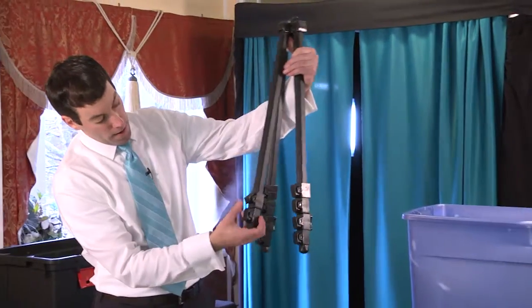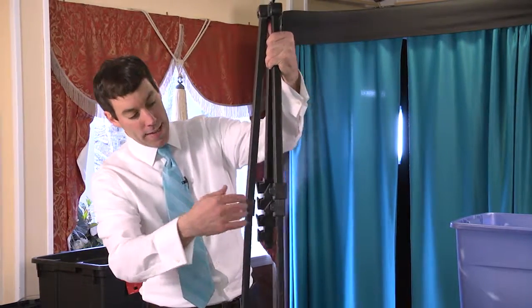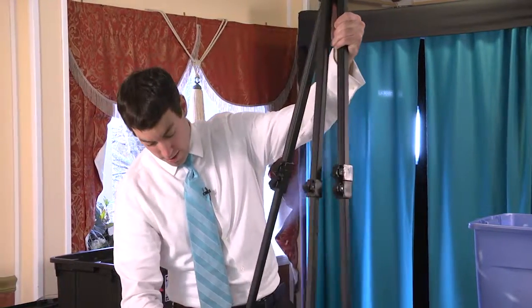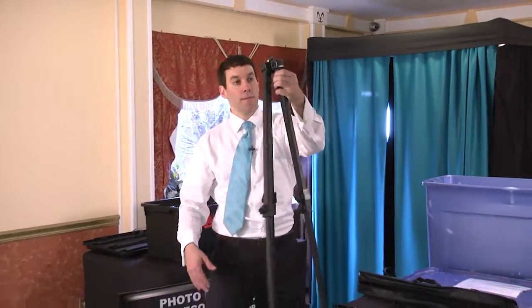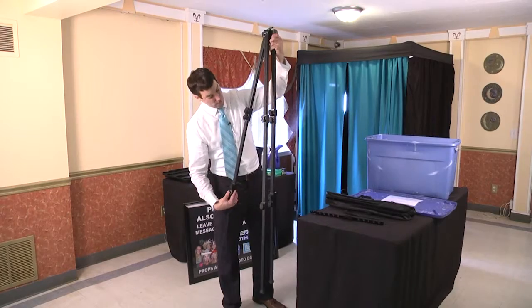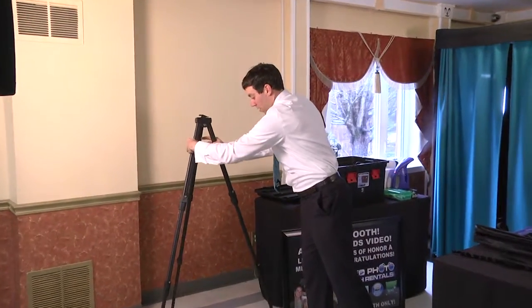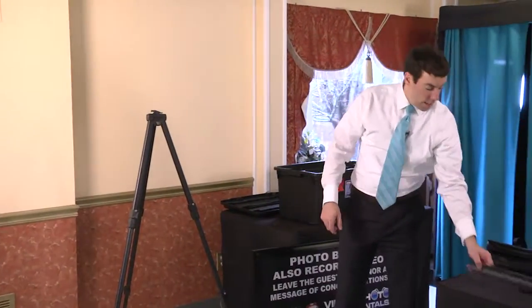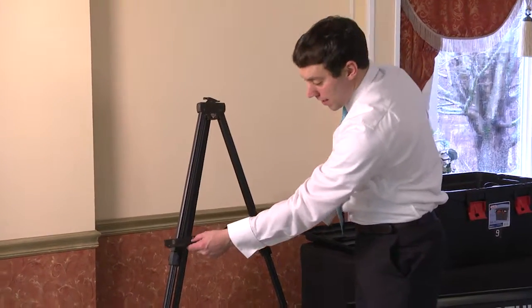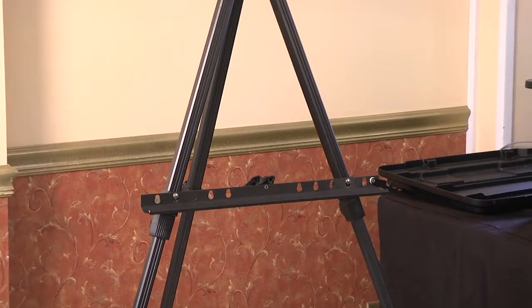You'll notice we have all these switches here. If you loosen them all up and let gravity take it down, it'll extend fully. Once they're all undone, you can go ahead and lock them once they're all extended. I'm going to put the tripod wherever it's visible to the guests. You can hook the crossbar however you want — just make sure it's even length on both sides. Then you can go ahead and put the sign on.